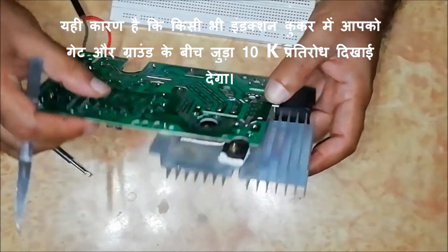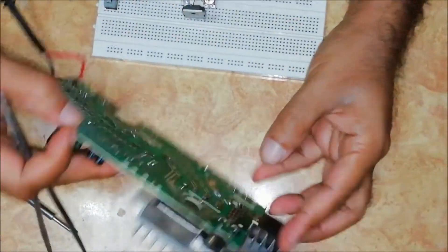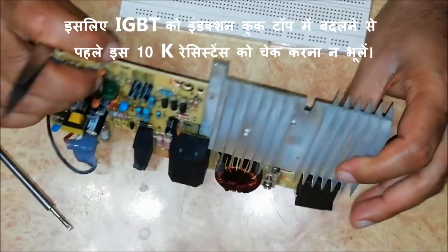That's why in any induction cooker, you will notice a 10KΩ resistance connected between gate and ground. So before changing the IGBT in an induction cooktop, never forget to check this 10KΩ resistance.